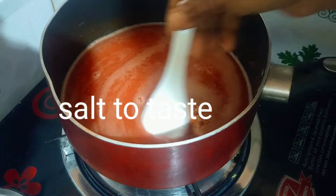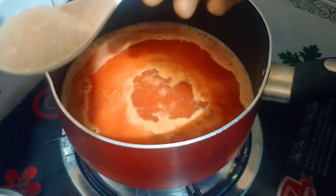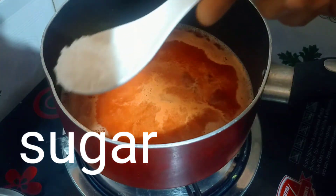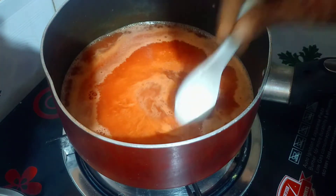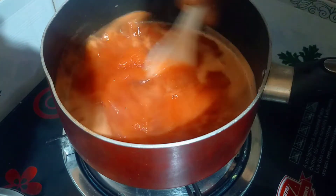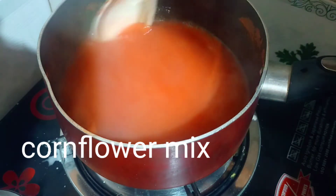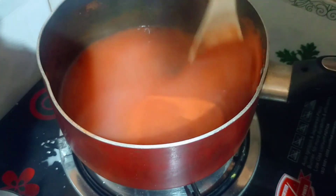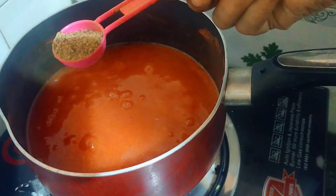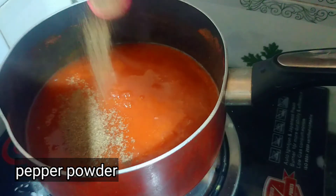We need to put it in the bowl. Put it in the bowl. We have corn flour. We will eat it in the bowl. Now, add a spoon to the bowl. It is a good flavor.